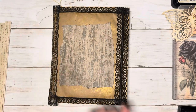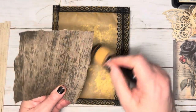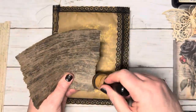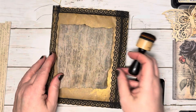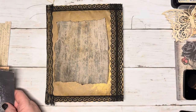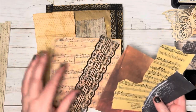I'm going to go ahead and ink up the edges, so I don't glue things on top and wish that I had. Just using a vintage photo. I like that. Whichever way or direction that I put it, I like it. I'm just going to layer some things up here, see how we like it.